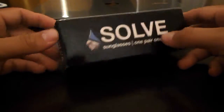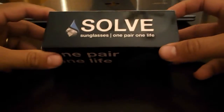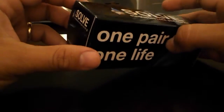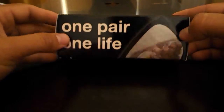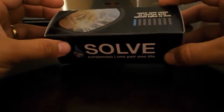Here we have basically the box with the glasses. The sunglasses come in showing the company logo, and basically what they help with is — Solve sunglasses partner up with Water Emissions International. Every time you buy a pair of sunglasses, it helps provide someone in need with clean water. I really believe it's a great cause and definitely a great thing that they're doing.